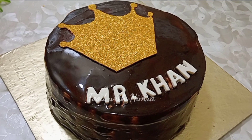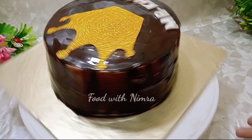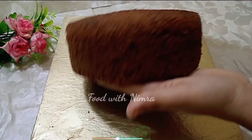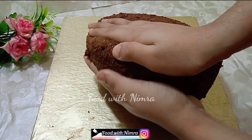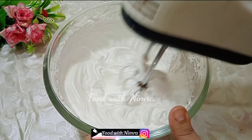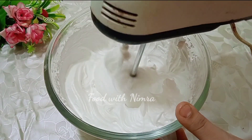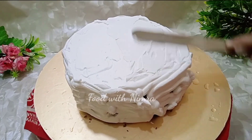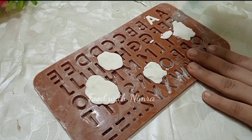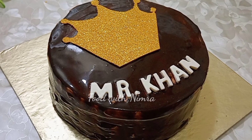Asalamu Alaikum friends, welcome to Food with Nimra channel. Today I will tell you a simple way to decorate a cake. I will explain why you don't beat the cream properly, how to cover the cake with cream, and how to decorate it. This video will be informative for you.